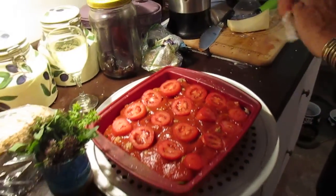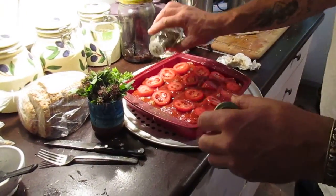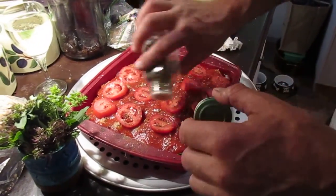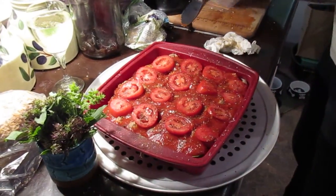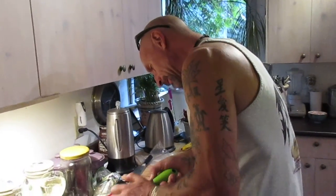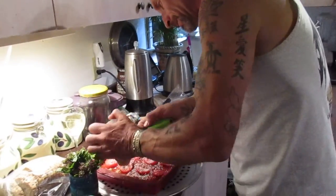Now I add a little bit of fresh basil on top. We've got lots of fresh basil — I even picked some of our own. Finish it off with some fresh Parmesan. This is a really easy meal. Remember: 350 degrees for about 45 minutes.